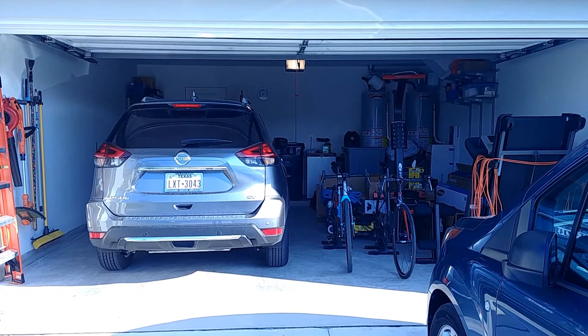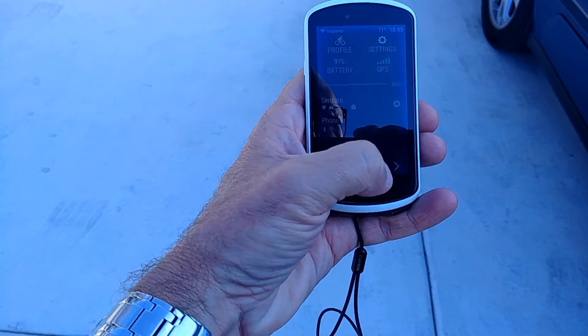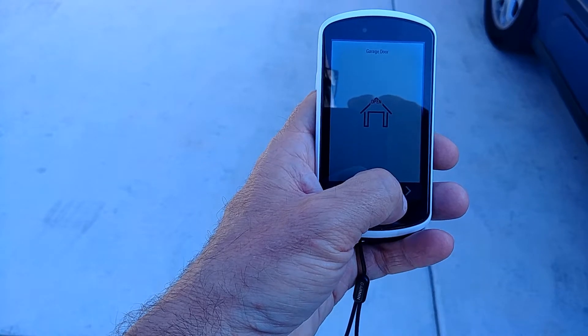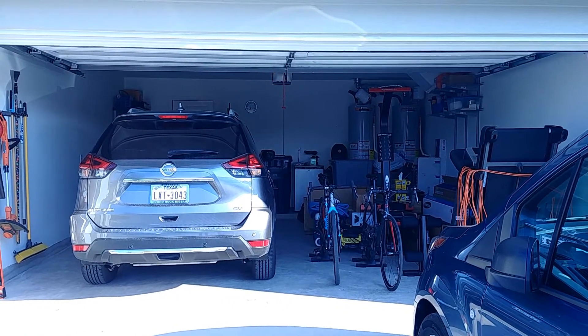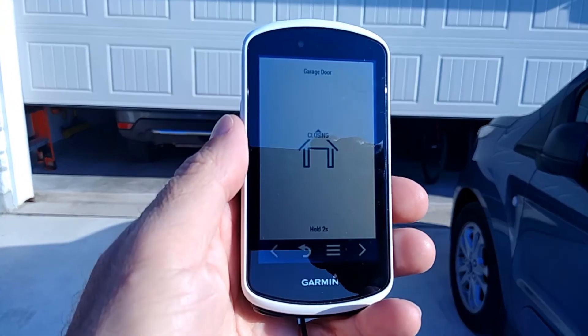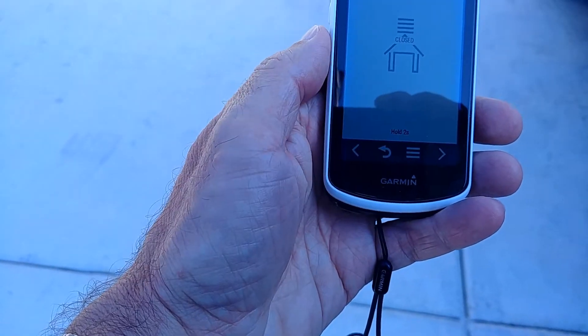I've already put this app on my Garmin Edge 1030, so let's take it outside and see how this works. Let's say I've left my garage on a bike ride and I need to close the door. On my Garmin computer I just do the pull-down menu, scroll to the right — there's the garage door remote app. Just hold the menu button for two seconds, then release it. The garage door does a little warning and beeps, and then it closes.